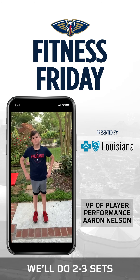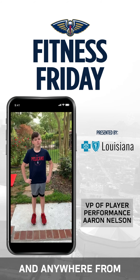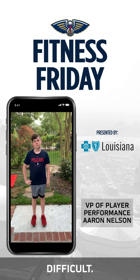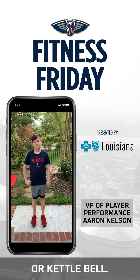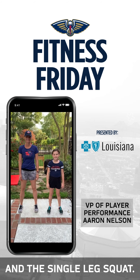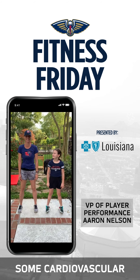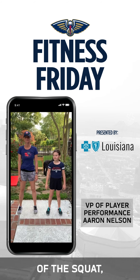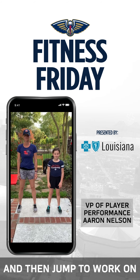When we do these exercises, we'll do two to three sets and anywhere from 10 to 15 repetitions. If you want to make them a little more difficult, we'll add in some weights with a dumbbell or kettlebell. We have the double-leg squat and the single-leg squat, and if we want to add in some cardiovascular exercise, we'll do a squat jump — getting the strength of the squat and then jumping to work on cardiovascular fitness.